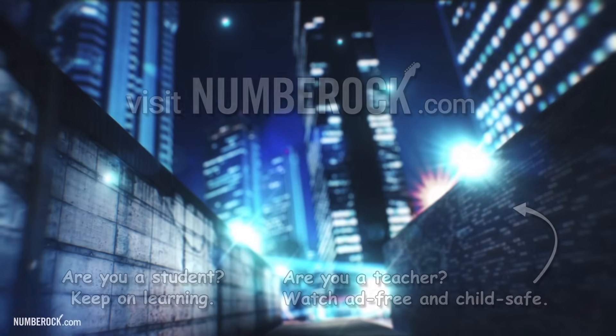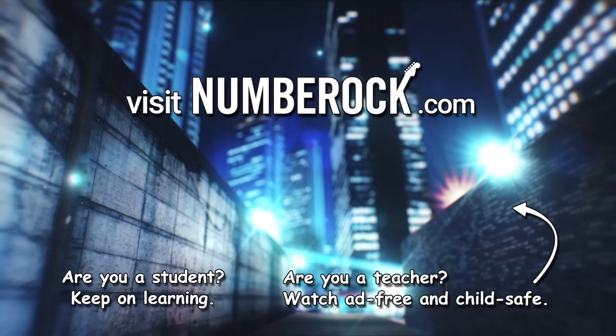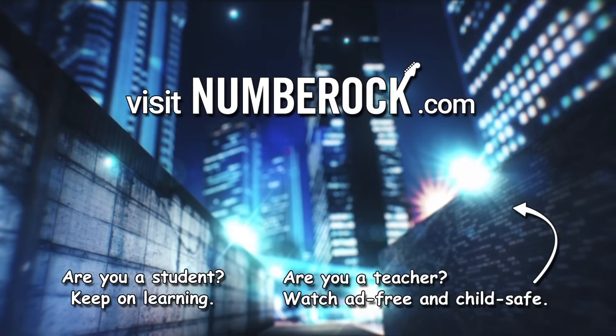There's no skip counting that we cannot do. Visit NumberRock.com for exclusive content, lesson materials and more.